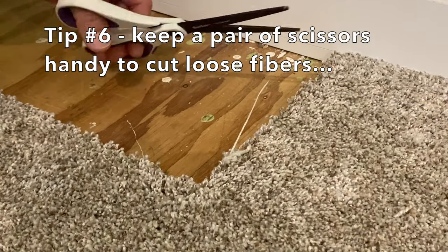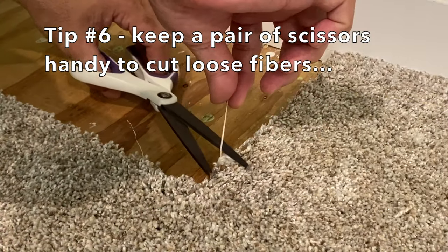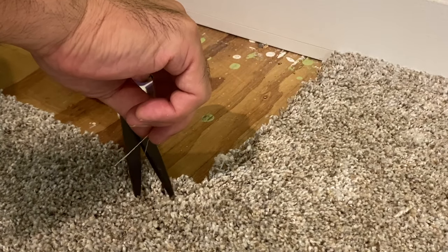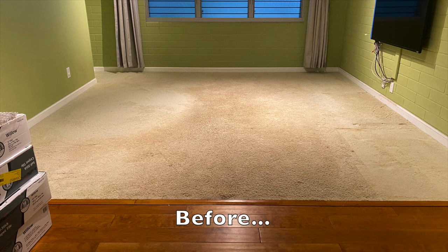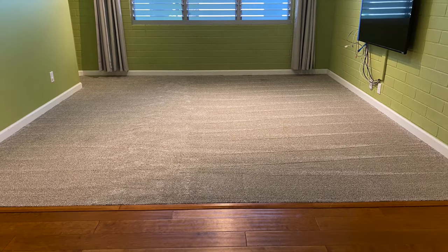Tip number six is to keep a pair of scissors handy to cut loose fibers — you'll find a lot of them during your installation.